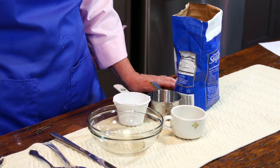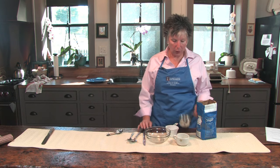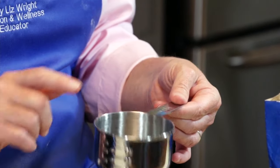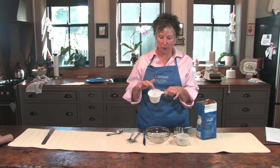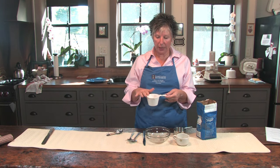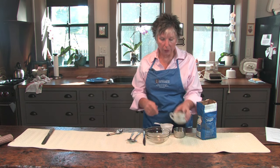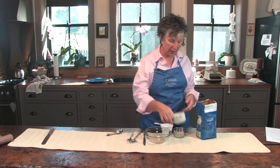We're going to measure one cup of sugar. In order to measure sugar accurately, we need a dry measuring cup. What you want to look for is a smooth, straight edge at the top. A cup that has a spout — and this one has spouts on either side — will not be an accurate measure. This is more for a liquid measure, and certainly you don't want to use a coffee cup. This is not a measuring cup.